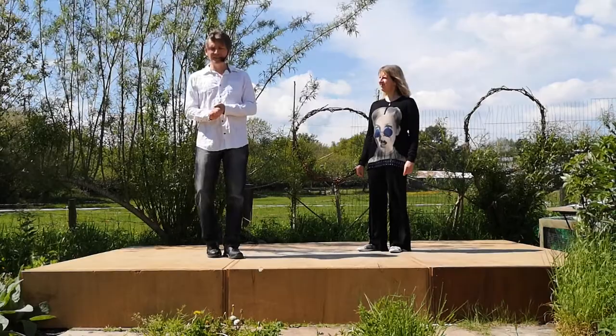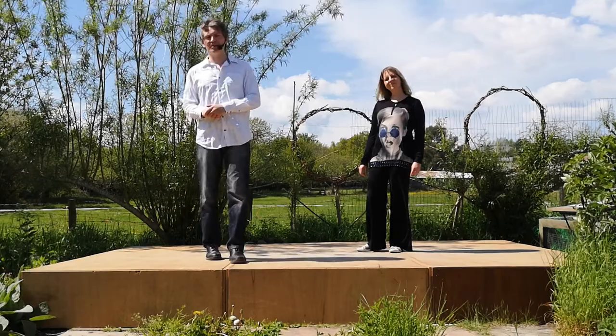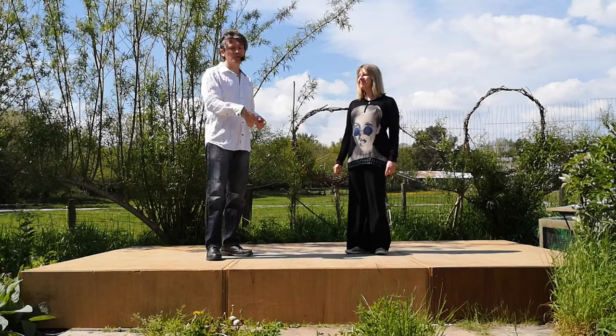There are other spinning top variations, and if you hear the term 'spinning top' they might be referring to this one or they might be referring to one of the others. It's going to be really helpful if you already know how to do a catapult. There will be a link in the description below so you can head off and learn that if you don't know it already.